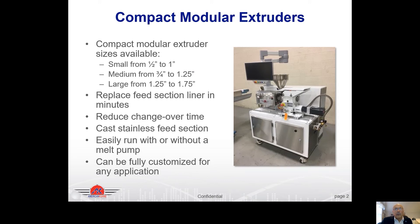Some of the features we'll be talking about today include the feed section liners that can be replaced very quickly, reduced changeover time between modules, castings with steel feed sections which are standard on these extruders, how you can add a melt pump to these systems, and how they can be customized for all your applications.